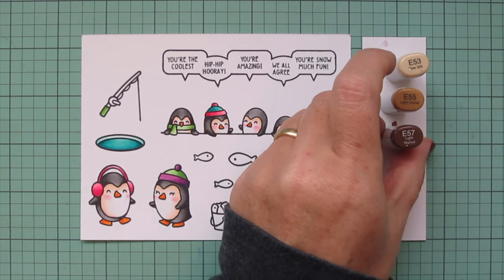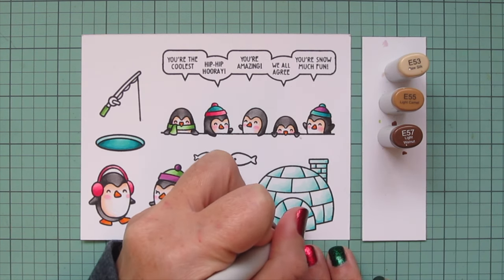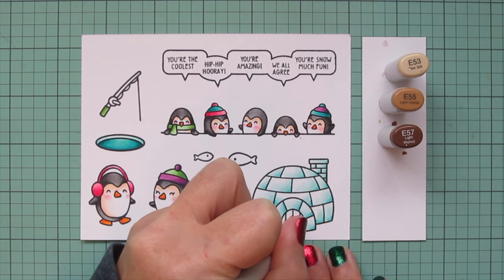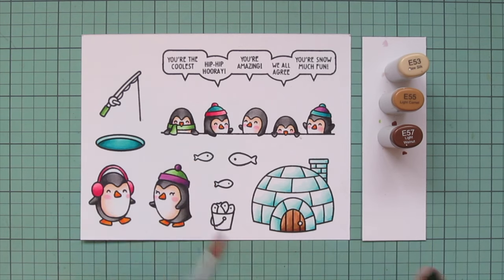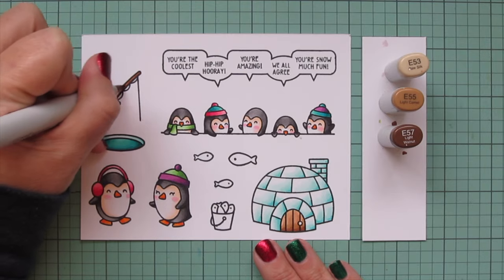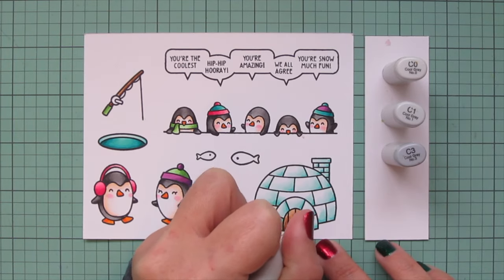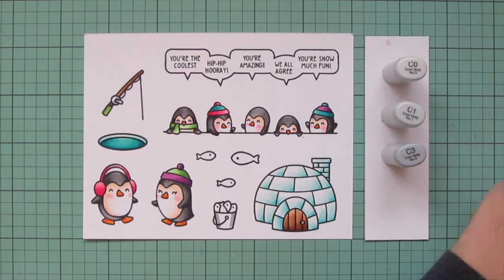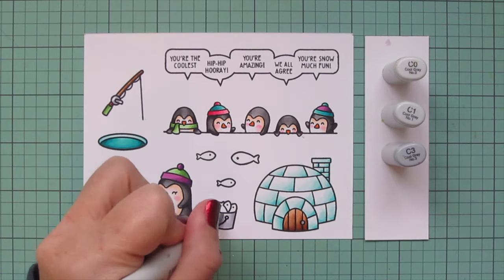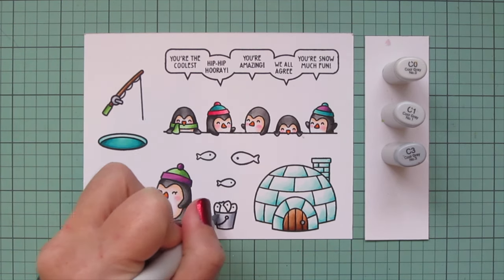I'm going to move on to the door. I wasn't sure if I wanted to do a wooden door or an ice block door, but I ended up deciding to do the wood — I just wanted to break up some of the ice in the scene. So I used E53, E55, and E57 for that. That's one of my go-to combos for wood — I think it lends itself really well with the warm, rich tones. Then I decided to do the extended part of the fishing rod — the rod and reel — in wood as well. And then, like I mentioned earlier, I'm going to use the cool grays for inanimate objects — so for my bucket and the crank of the fishing rod I used C0, C1, and C3. I did a second layer on the bucket just to make it look even more shiny.